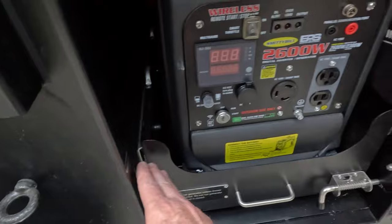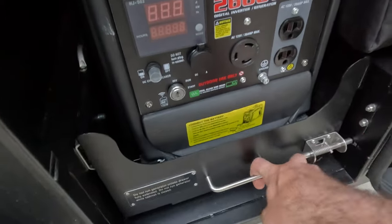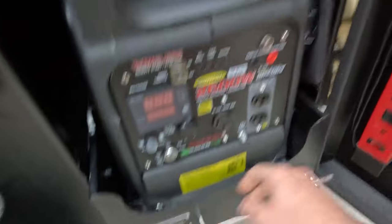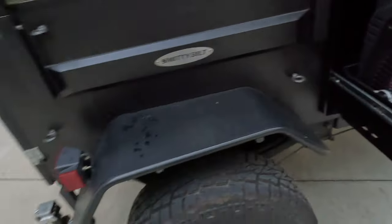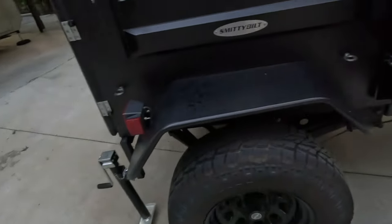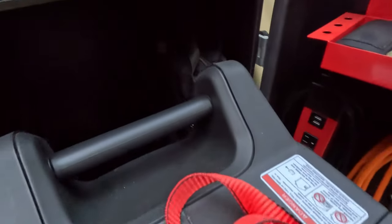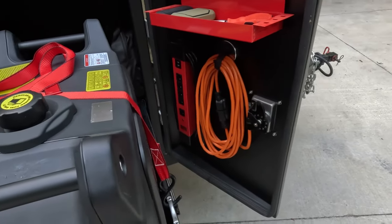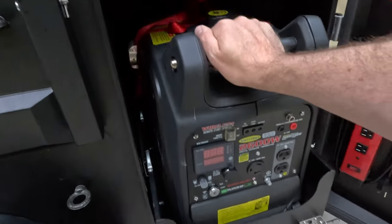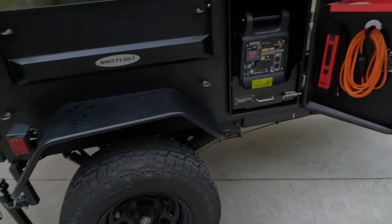It actually has a slide-out drawer in here with a nice beefy latch. It's very stout and sturdy. There are actually two generators in here that I'll be selling off — this one and another one I need to see if I can get working. But it's a really nice tray the way they laid everything out. On the door there are some magnetic accessories mounted there. So this tray is going to be more of a power area with probably some other accessories.